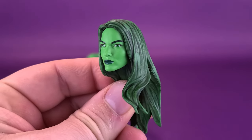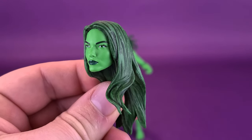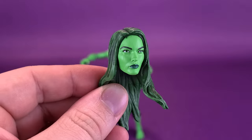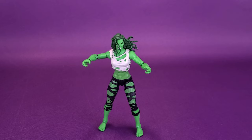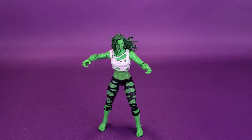This head sculpt is okay, but it looks like it could just be some generic, really attractive female character. When it comes to displaying She-Hulk for myself, I'm definitely going to go with this other head sculpt instead, because it looks a lot more She-Hulk-ish to me — if that is even a word.